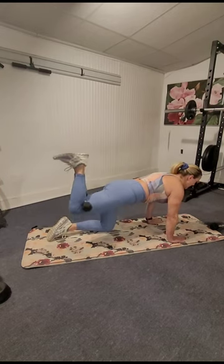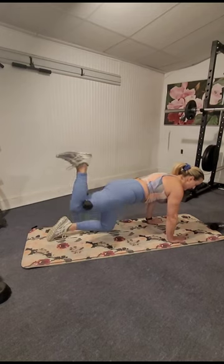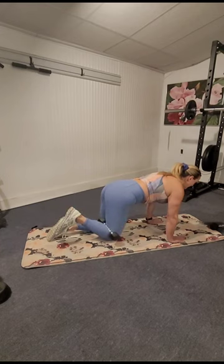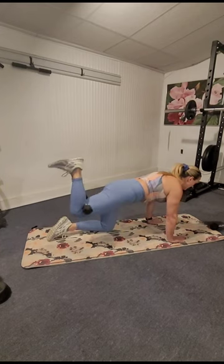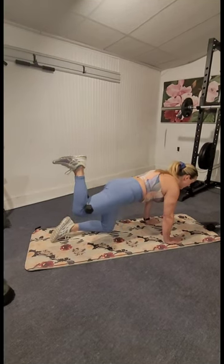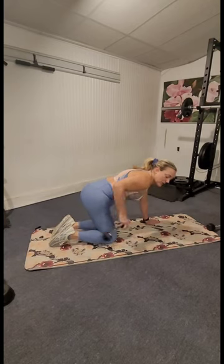Thank you for joining me — don't forget to click the subscribe button if you haven't already. Thank you for being here, I appreciate every one of you. Come on, squeeze it, we're almost done! Four, three, two, one — and release that weight.